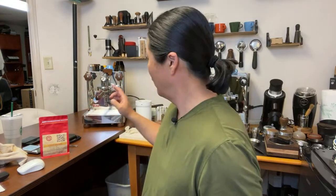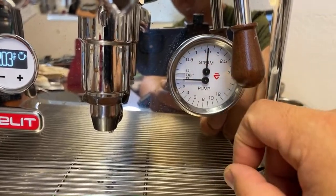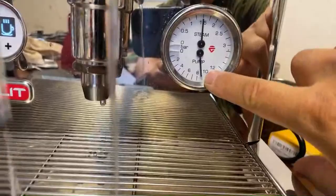I'm going to be using my Lelit Bianca. I'm not going to mess with the flow control this time - just going to pull the shot straight up. I just calibrated this Lelit Bianca to 9 bar from the pump pressure. The bottom gauge is the pump pressure and the top is the steam boiler. I calibrated to 9 bar, so as you can see we are at 9.